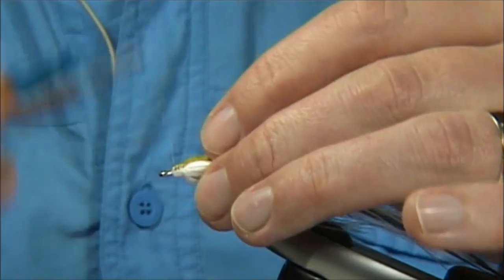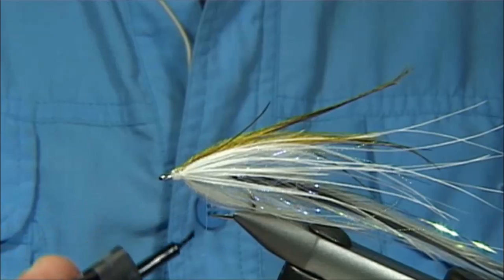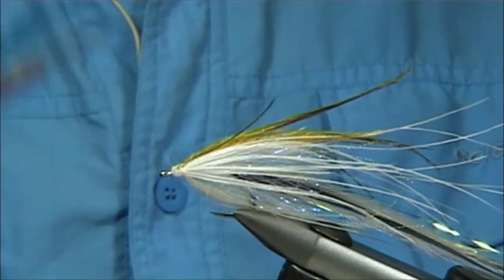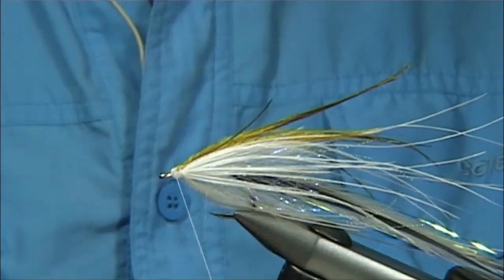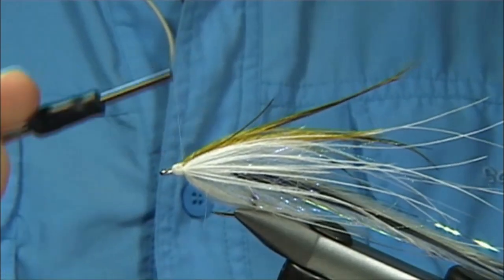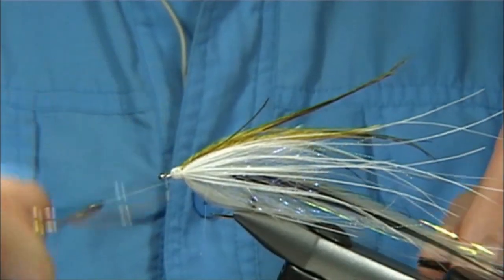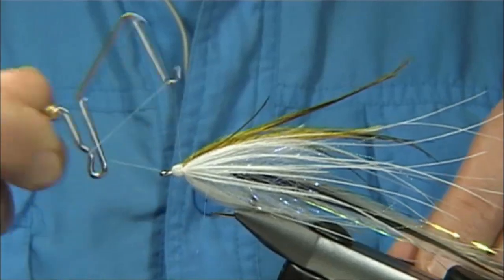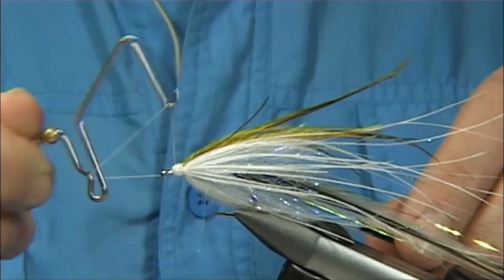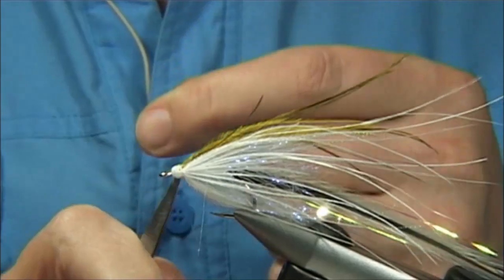Just take your time, nice and tight. Wind back up a little bit, tidy the area up. Put the finish on, always thinking of the shape of the head. And there we go — getting ready for the eyes.